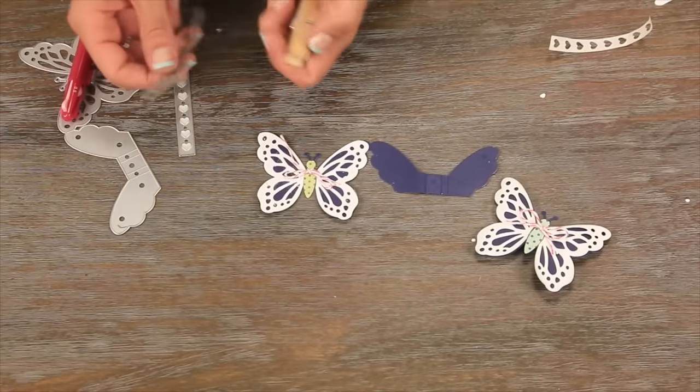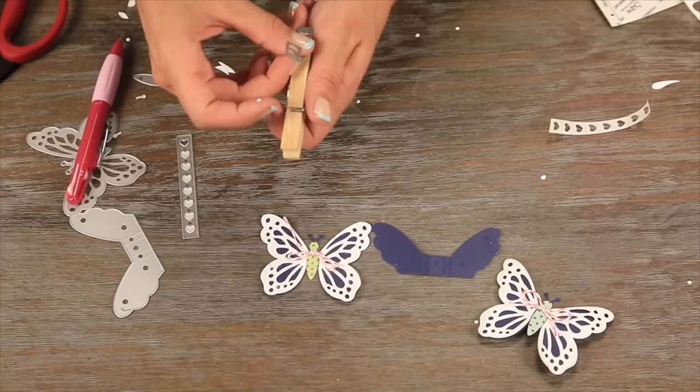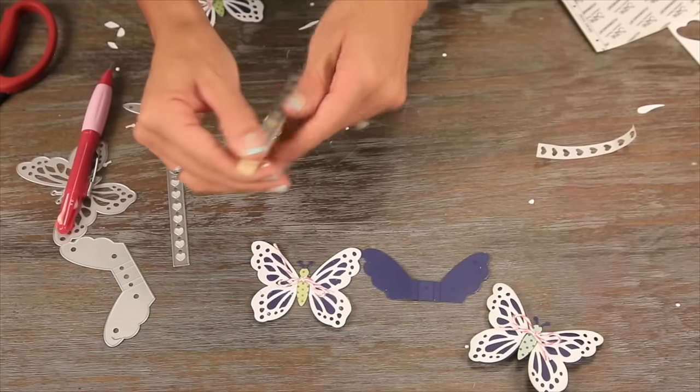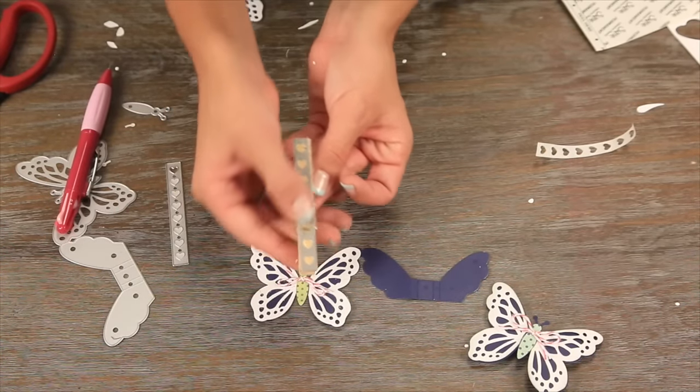We'll take this piece to cover the front of the clothespin. That was done on xyron paper, so we just peel that off and stick it right on top. That gives you a really nice base to work with, and this actually could be used on its own as well.